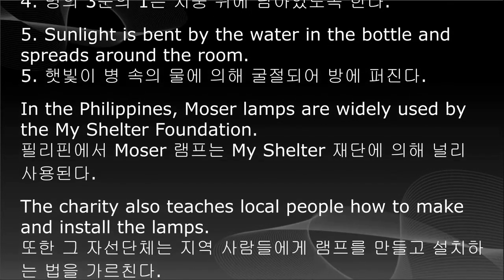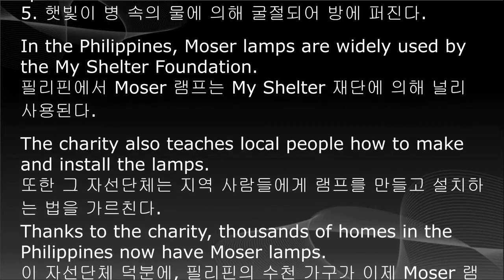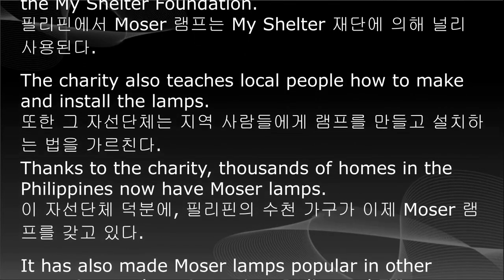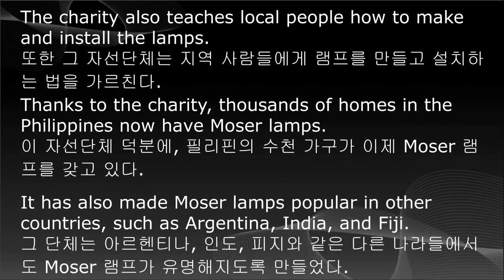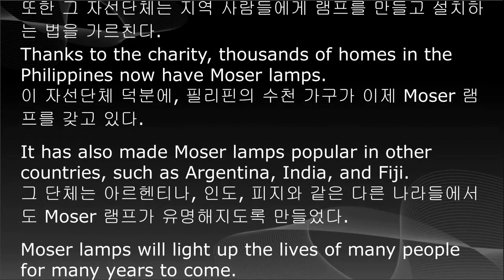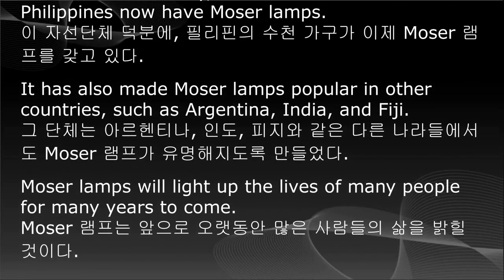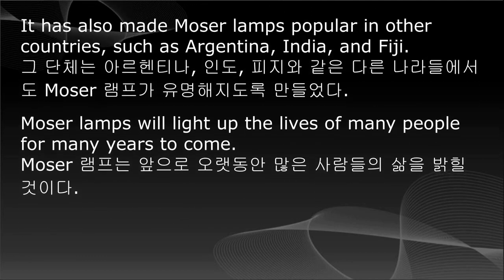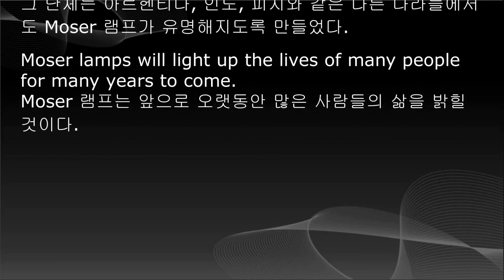In the Philippines, Moser Lamps are widely used by the My Shelter Foundation. The charity also teaches local people how to make and install the lamps. Thanks to the charity, thousands of homes in the Philippines now have Moser Lamps. It has also made Moser Lamps popular in other countries, such as Argentina, India, and Fiji. Moser Lamps will light up the lives of many people for many years to come.